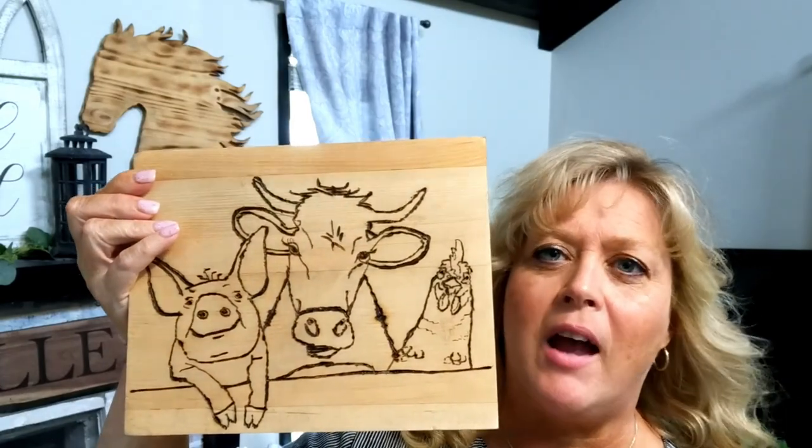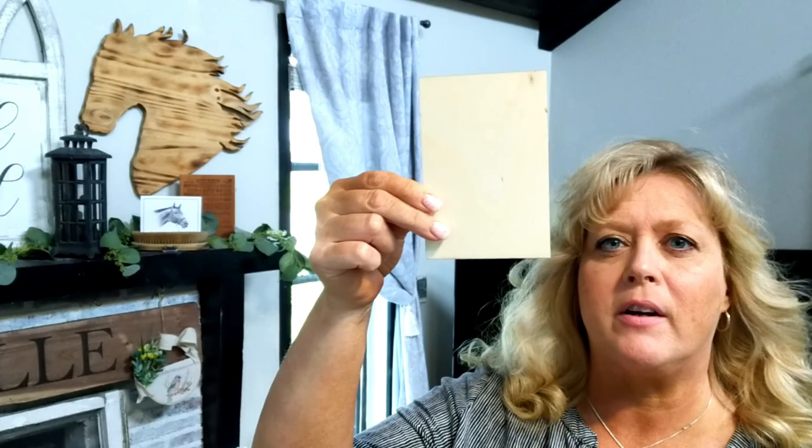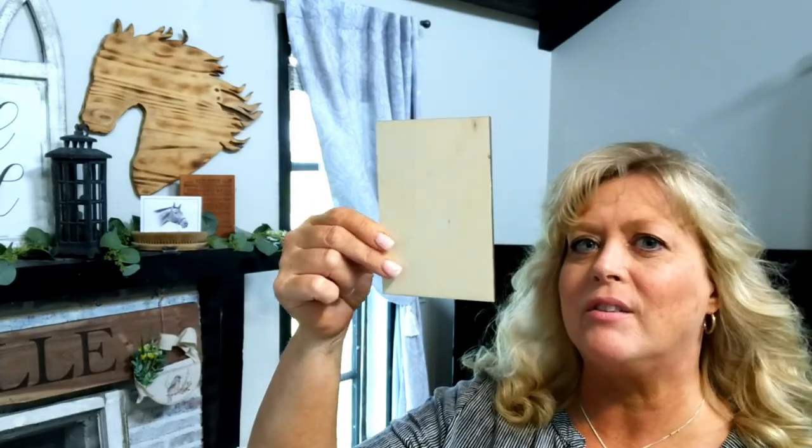The first thing I tried without any instruction on my own was just to see if I could make anything that looked like a picture — how it feels in my hand, whether it works like a pencil or a paintbrush. After I did that I realized I really need some instruction; this isn't something I've done before. So I went to Michael's and picked up a few sample boards — they're just basswood, about four by five — fairly cheap to practice on.